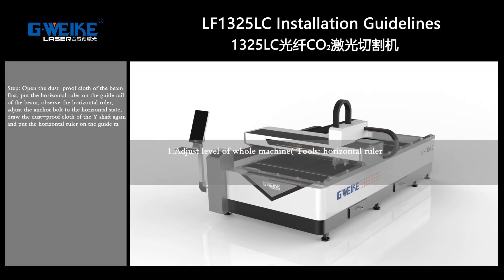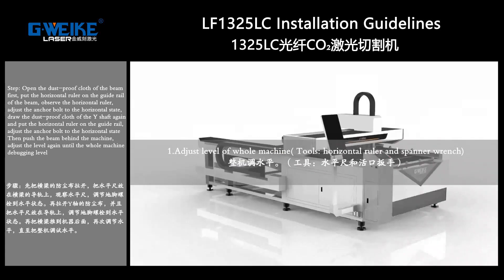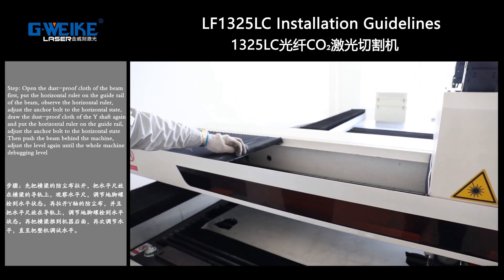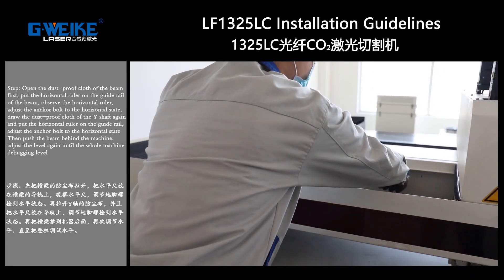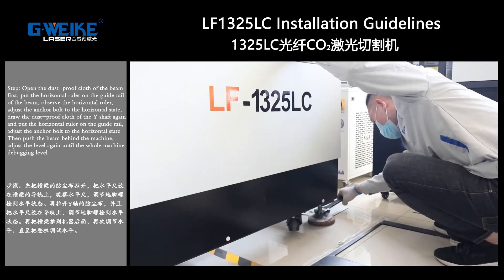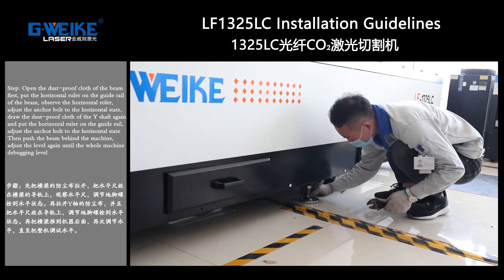Adjust the level of the whole machine towards horizon level using a spanner wrench. Open the dust cover on the beam first. Put the horizon level on the guide liner or the beam and observe the horizon level. Adjust the anchor board to the horizon state.